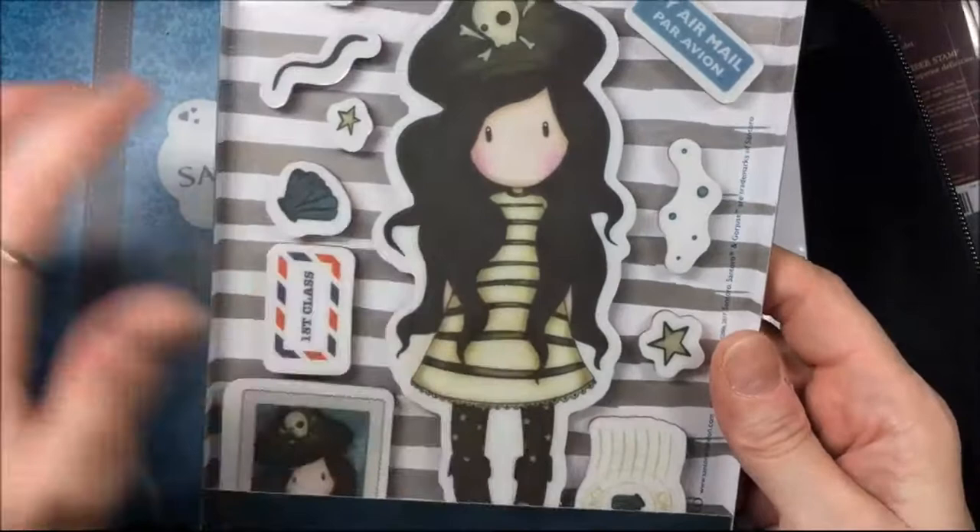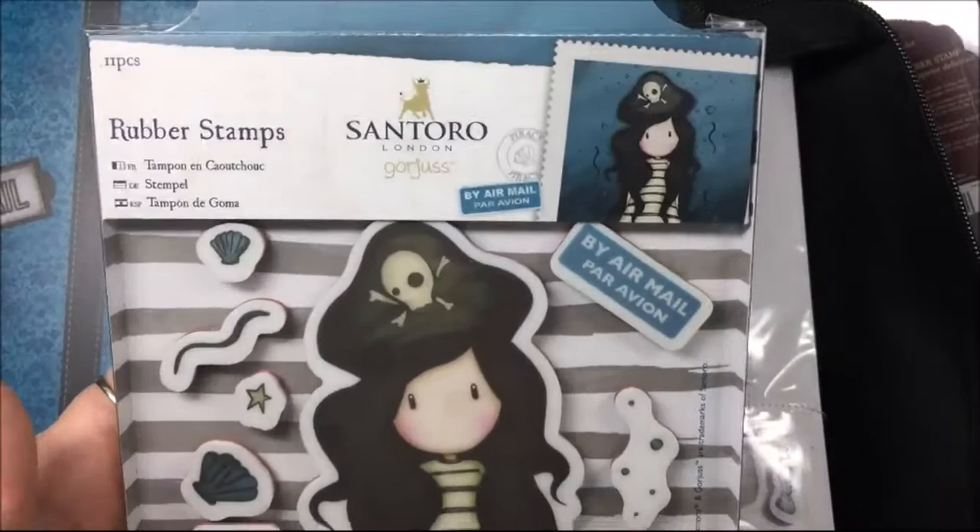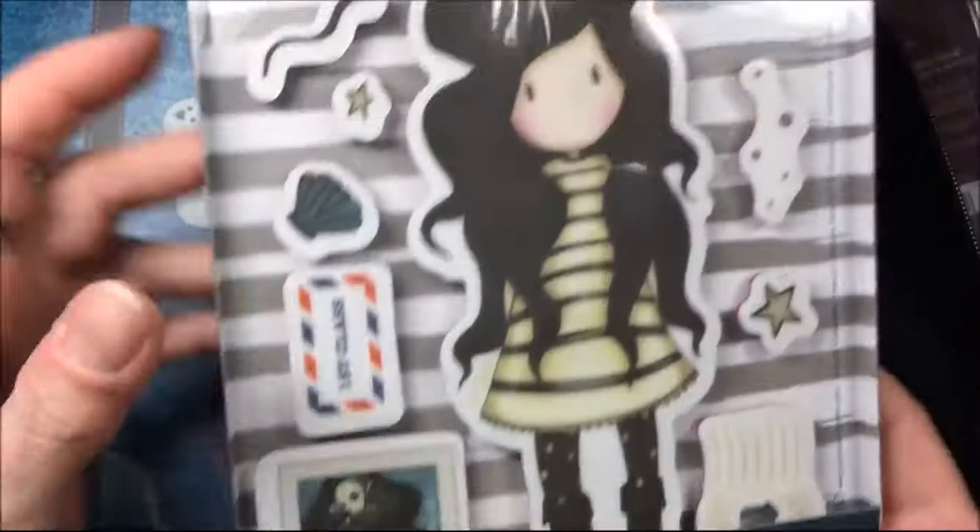Pretty big. And this one is called Piracy. I think I'll get the mini versions of this one. I already have the mini of the mermaid because this is just too big for me to put on a card. I don't do scrapbook layouts, but it came with this mini stamp — so cute.